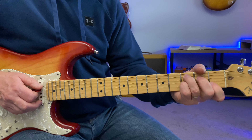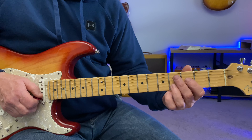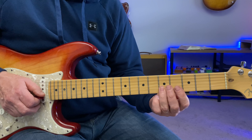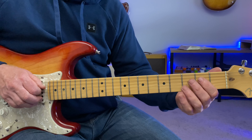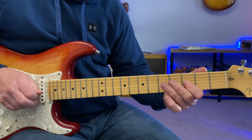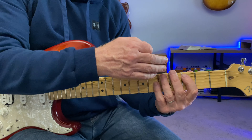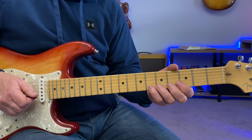As the C comes around, this E note is really what I'm targeting. The fifth fret of the B string is an E, and the second fret of the D string is also a B note. Just briefly hitting these target notes but going back to the minor pentatonic in between.